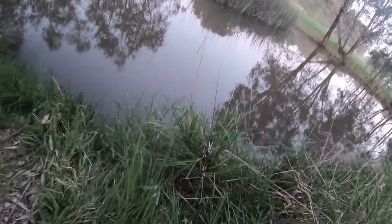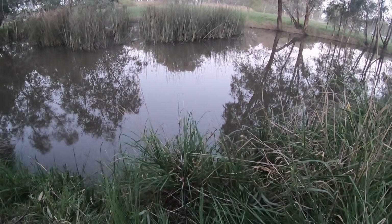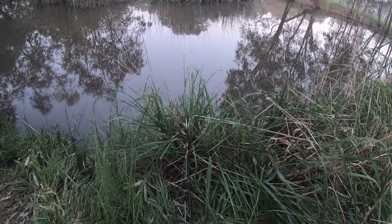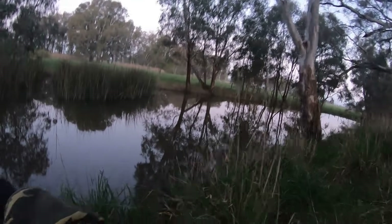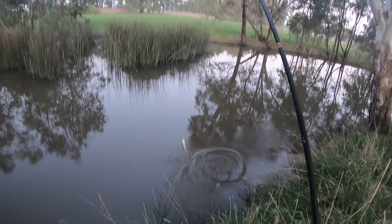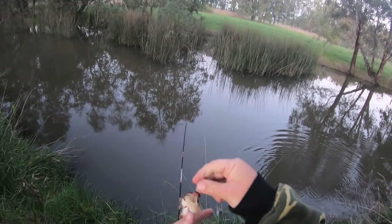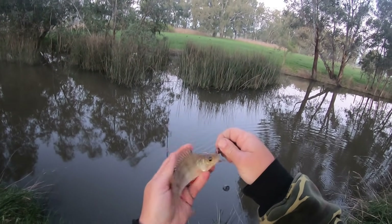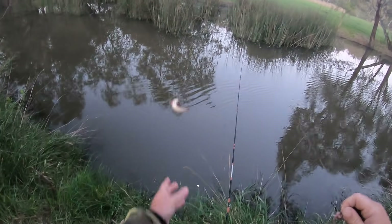That was a big bite — he's still there, still playing with it. Got him! I bet you this is a little redfin — look at the size of him, it is a little redfin. One carp and one redfin for the night. I reckon that's what's been biting my line all night — a tiny weenie little redfin just like that. There you go, see ya buddy.